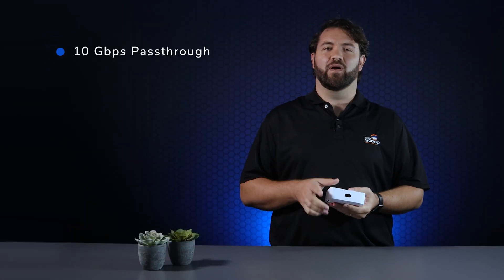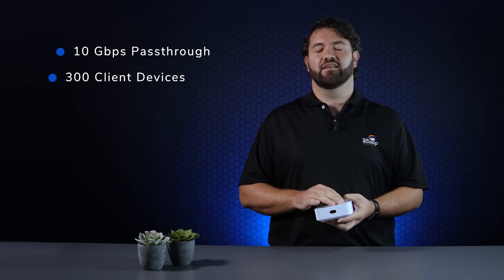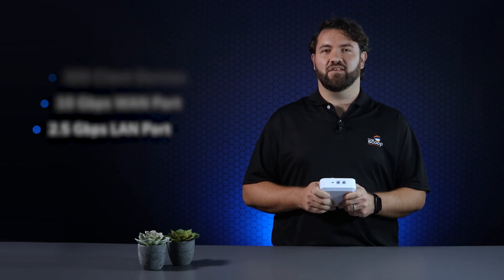We're talking 10 gigabit per second pass-through, up from 1 gigabit, with connectivity for up to 300 client devices, a 10 gigabit per second WAN port, and up to 2.5 gigabit per second on the LAN port. That's just to get us started.